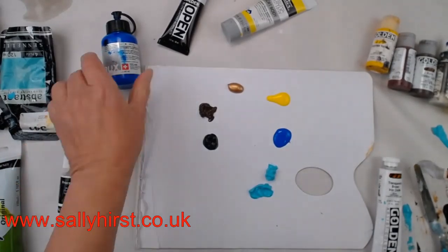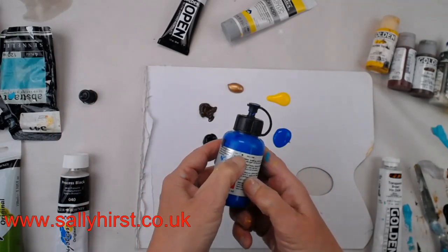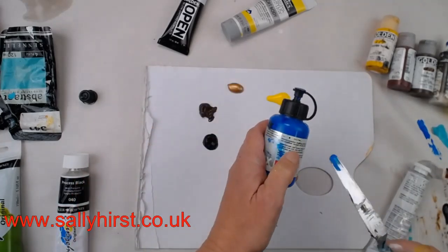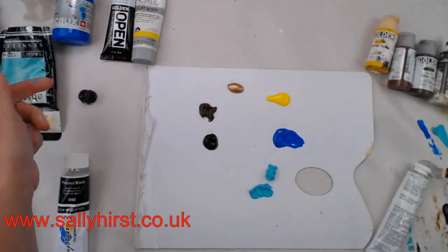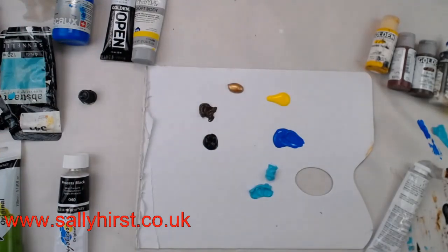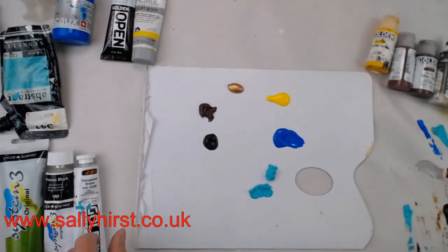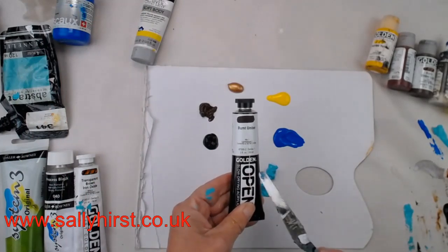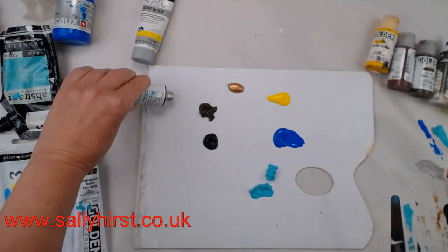On Liquitex, a solid square means it's opaque; an empty or half-filled square means semi-transparent or transparent. Often it will say 'translucent' in text rather than just a symbol. On their websites and paint charts it will say clearly whether a paint is transparent or not. It's worth having a few transparents in your collection, particularly when it comes to glazing.